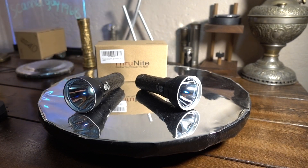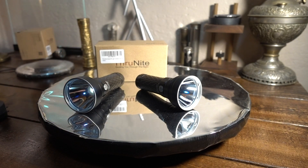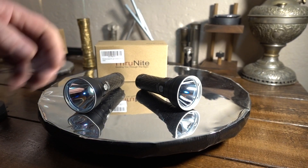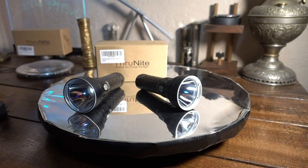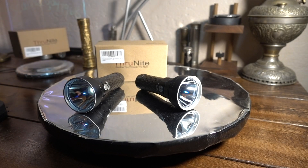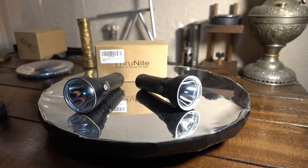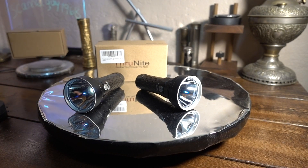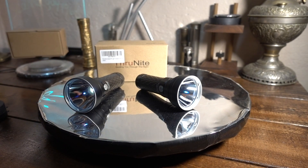I wanted to put this video up — I haven't seen too many in-depth ones on that. I really like these Catapults; to me it's about my favorite flashlight out there right now, until someone comes along with one a little better. So there you are — neutral white versus cool white, Thrunite Catapult V6. Until next time.